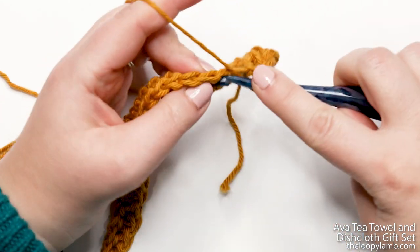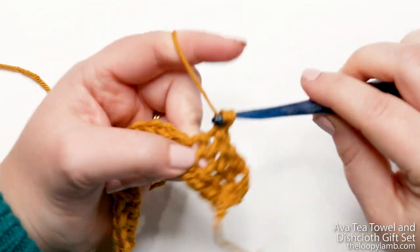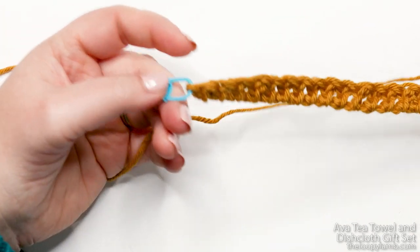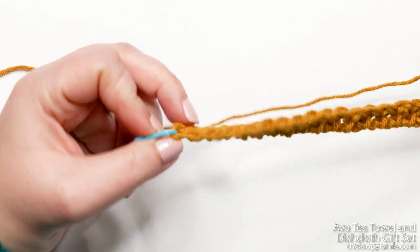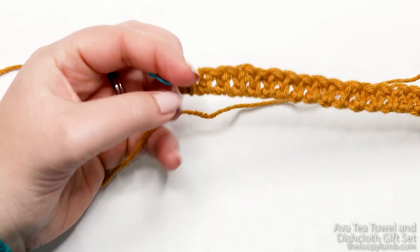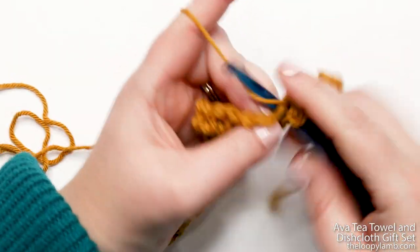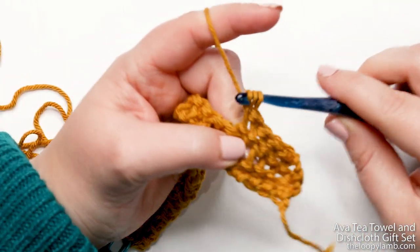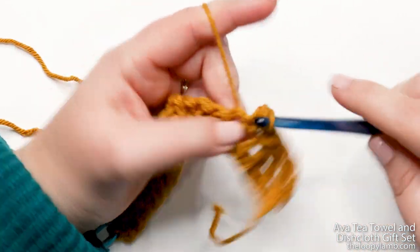Before you go, remember: at the end of the row we have our turning chain. Those skipped stitches count as a stitch, so you have to work one herringbone double crochet into the top of that chain. Work all your stitches across and I'll show you at the end of this row how to work into those skipped stitches from the first row.